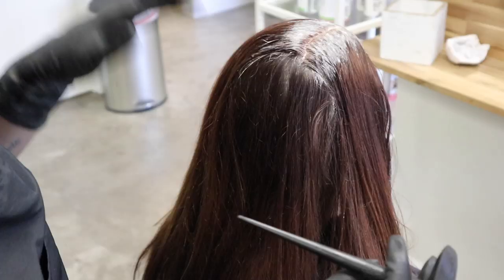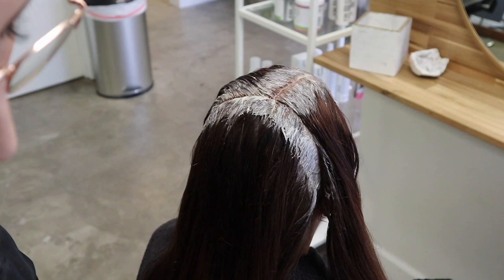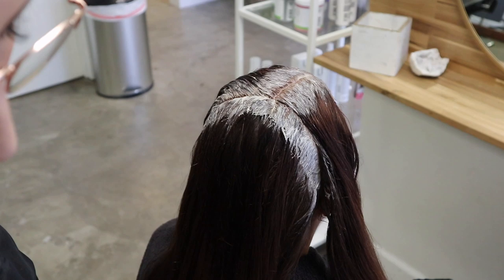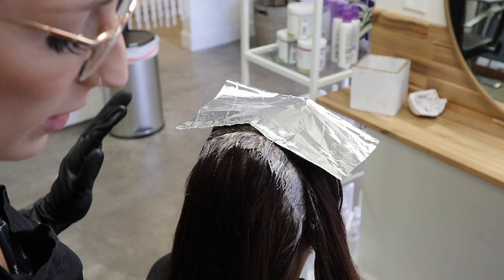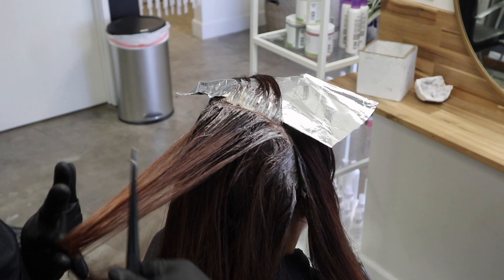For the back section, since I didn't section out before, I like to clean that line up so I know exactly what I've already touched with color and what I haven't. I'll apply color along that line and then take just a foil and lay it down right there — that way, as I pull the hair forward, it won't land on the previously colored hair. This keeps my sections really clean and prevents accidentally squishing color onto already-colored sections. I'll continue down through the head using the exact same technique.